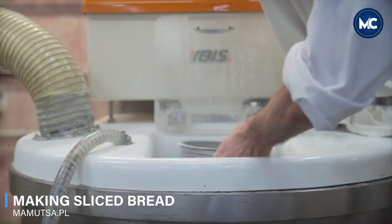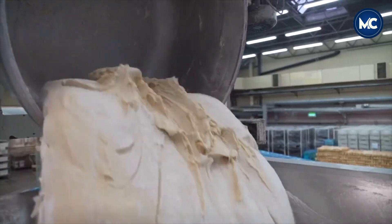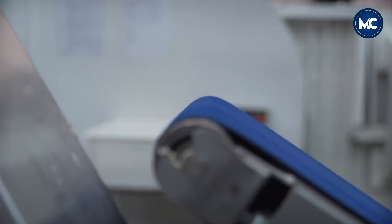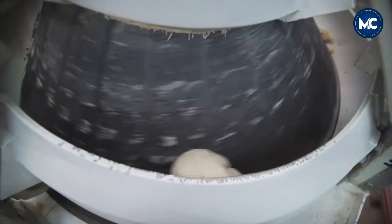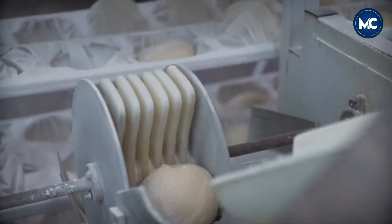The process of making high-quality white bread begins with the careful selection of ingredients, including flour, water, yeast, and other essential components. Skilled workers, supported by advanced machinery, combine these ingredients in precise proportions to form a dough that holds the promise of a soft and smooth texture.